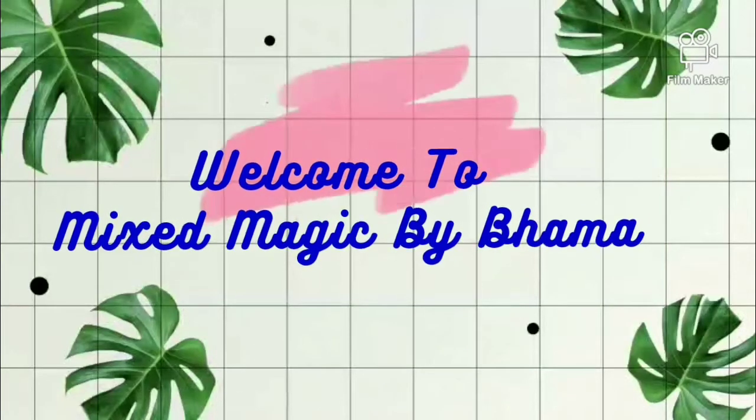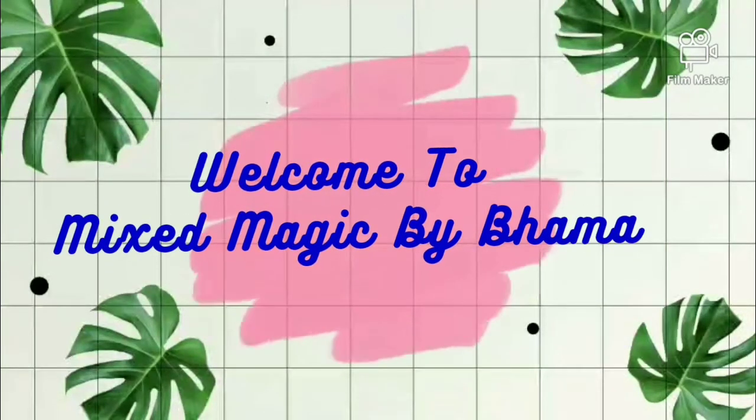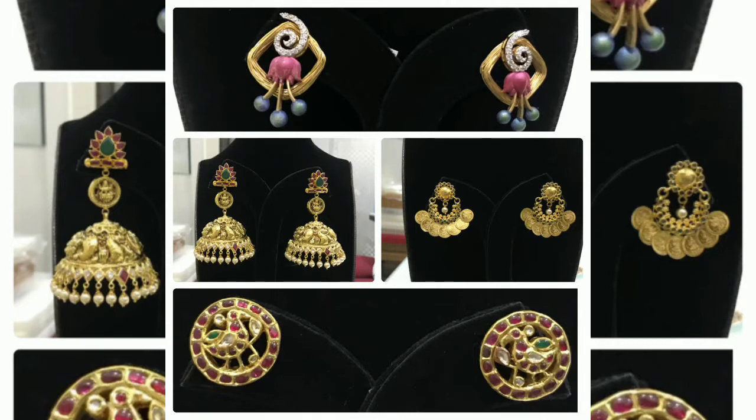Hello Viewers! Welcome back to Mixed Magic by Bama. Today, I am going to show you the latest jewelry earrings models.